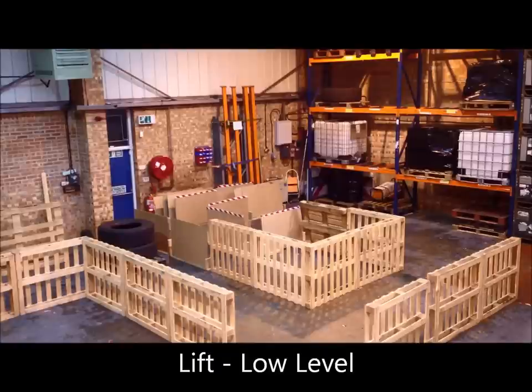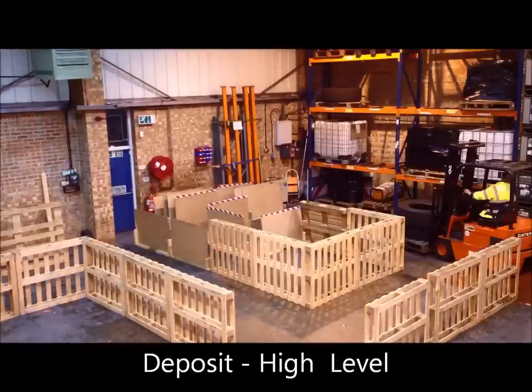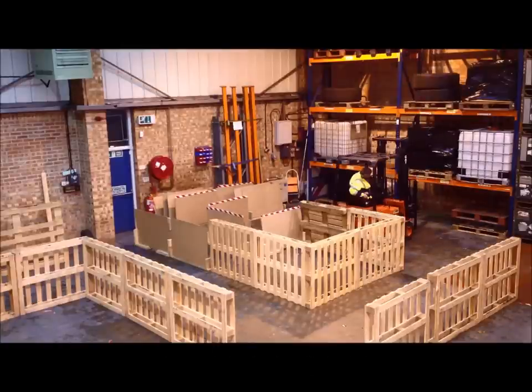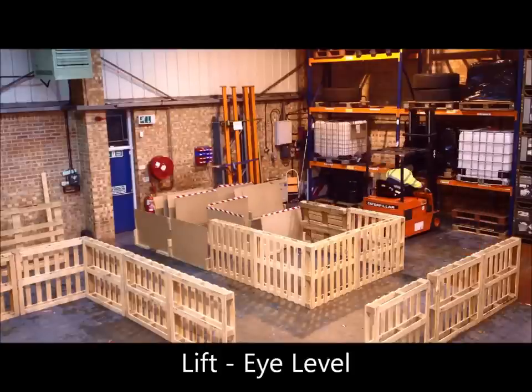From this video we can see that the operator mounts the forklift, drives forward, picks up the load in front, and goes and deposits that load at the high level bay. He then reverses back out to the charging area which is on his right and drives forward to make a right to pick up the load from the high level bay.